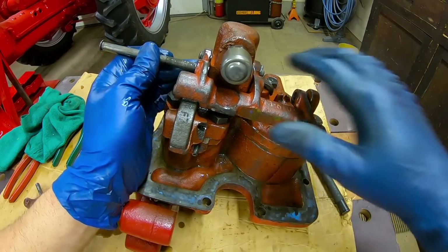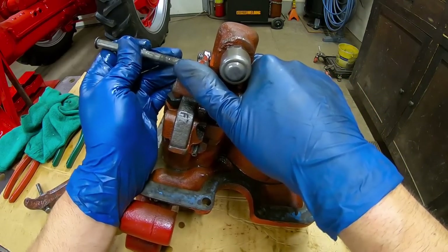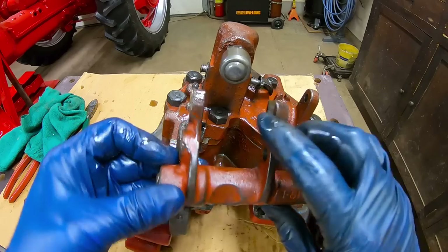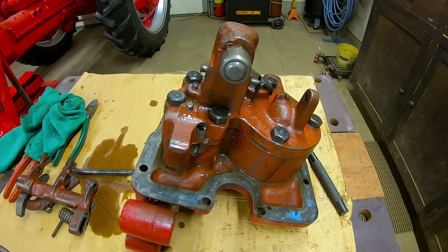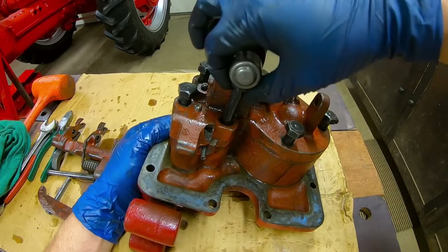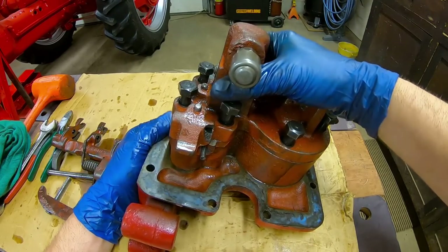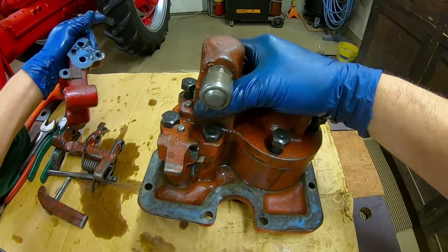There's the spring for that. Main pin out, main pin out — and then that lever, because it has a yoke on each end like a fork, just pulls right out. With this bolt loose it won't come out because it hits that valve, and I don't want to take that apart. The second bolt here out, and there's the block that we need to reseal.